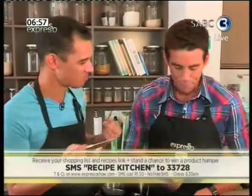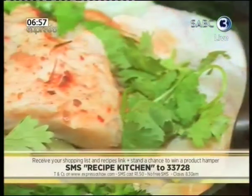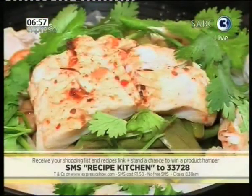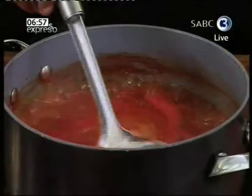For an ingredients list, SMS Recipe Kitchen to 33728. You'll automatically be entered into a draw to win a product hamper. SMSs cost one rand fifty and T's and C's apply. The competition ends at 8:30 a.m. today. Also find the recipe on Expresso's website and Facebook page. Make a meal of it — add a tin of Gold Dish.